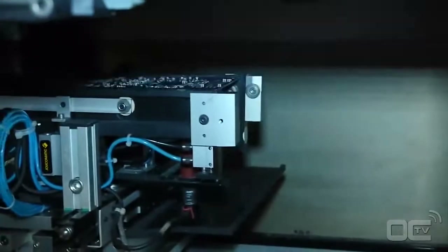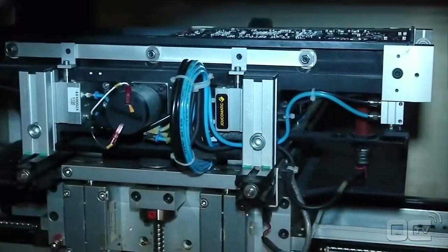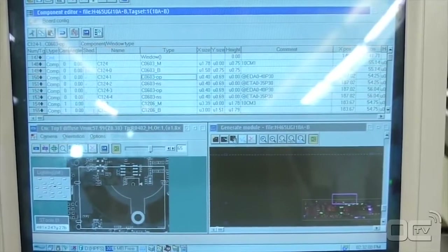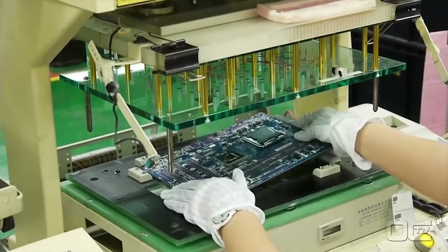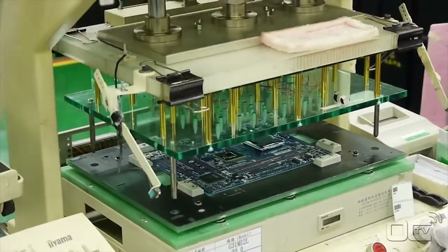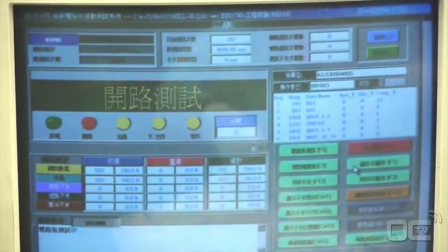The automated optical inspection machine checks if there are any missing or misplaced components. It also checks all components that have visible soldering points, like the audio chip. Finally, the ICT — integrated chip tester — can verify if every chip that has soldering points below it, like the chipset, is well connected. It tests if the chip is well soldered electrically to the board, but does not test if the chipset itself is working.